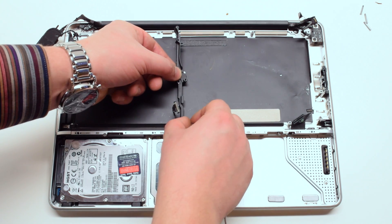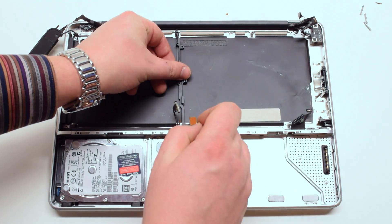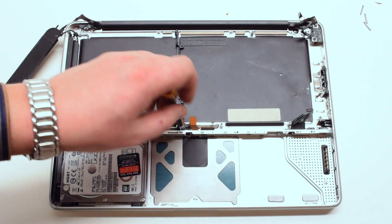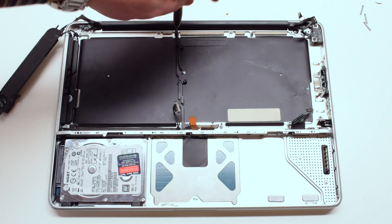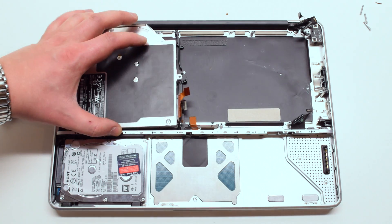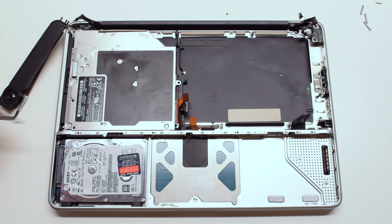Place back the mid wall and tie it down with two Phillips head screws. Reinstall the optical drive — drop it in its socket and screw it down with three Phillips head screws.